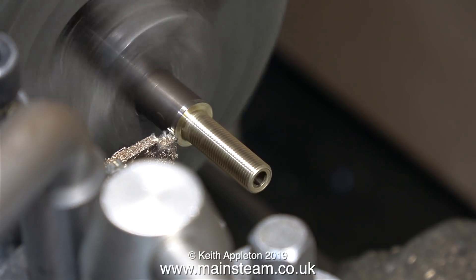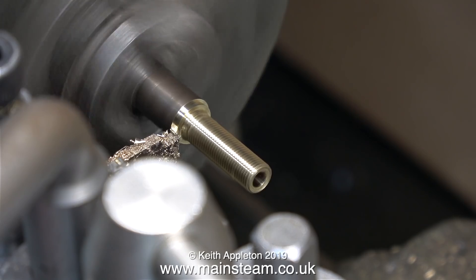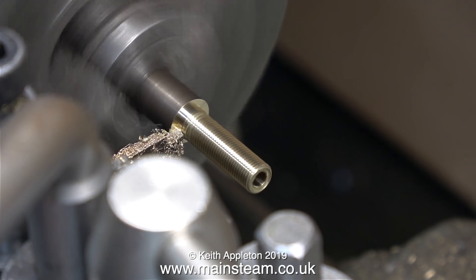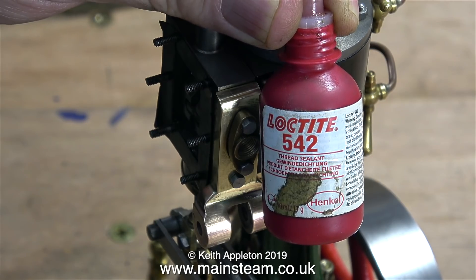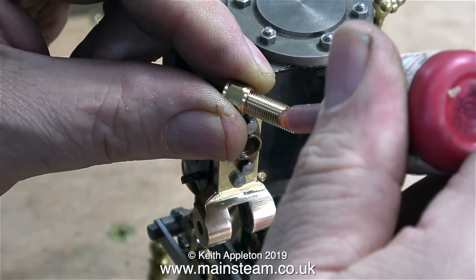Time now to part off the component. In the previous clip I disengaged the back gear, so the lathe is now going much faster. There's an audible squeak in this clip because the parting tool is really not sharp enough — but I got there in the end. I cleaned up both ends of the part on the belt sander, and here I'm applying some Loctite 542 hydraulic seal to make sure this part doesn't leak.